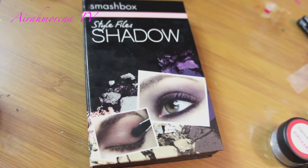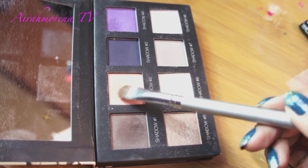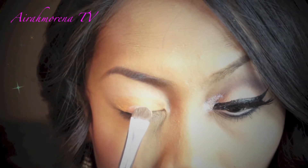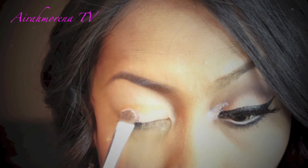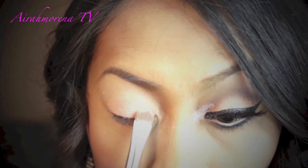The first eyeshadow I'm going to use is this really nice peachy pale pink eyeshadow from my Style File Palette by Smudgebox, and I will apply it all over the Maybelline Color Tattoo Eyeshadow.